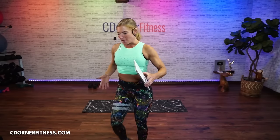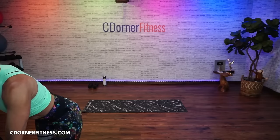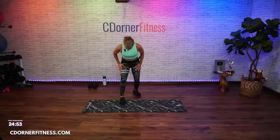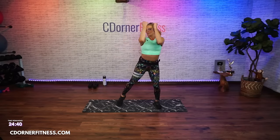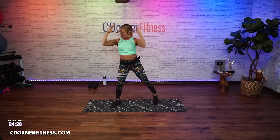Alright everybody, let's warm up the front of the body. We'll pull it in and get moving. I just got these new leggings and I love them — I'll put the link in the description. Eight more, seven, six, four, three, two — now palms down and press-pull.